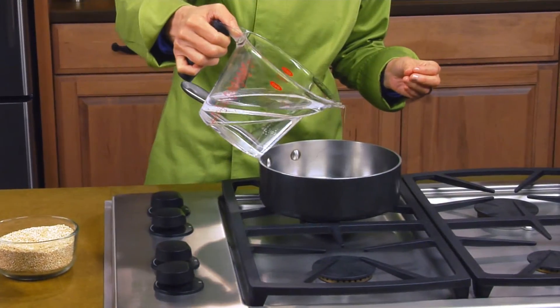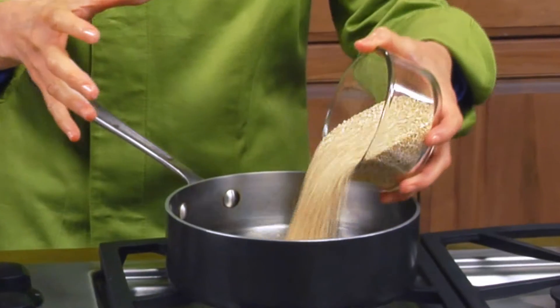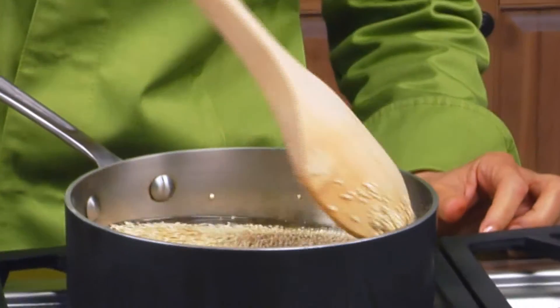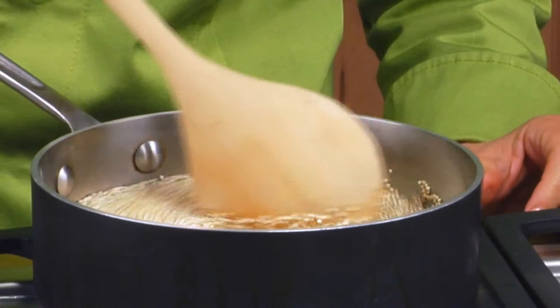Now I'm going to cook my quinoa. I'm just going to add water to my pan. I always add a nice generous pinch of salt and then my quinoa. Combine. I'm going to bring it to a boil over medium high heat for 15 minutes.